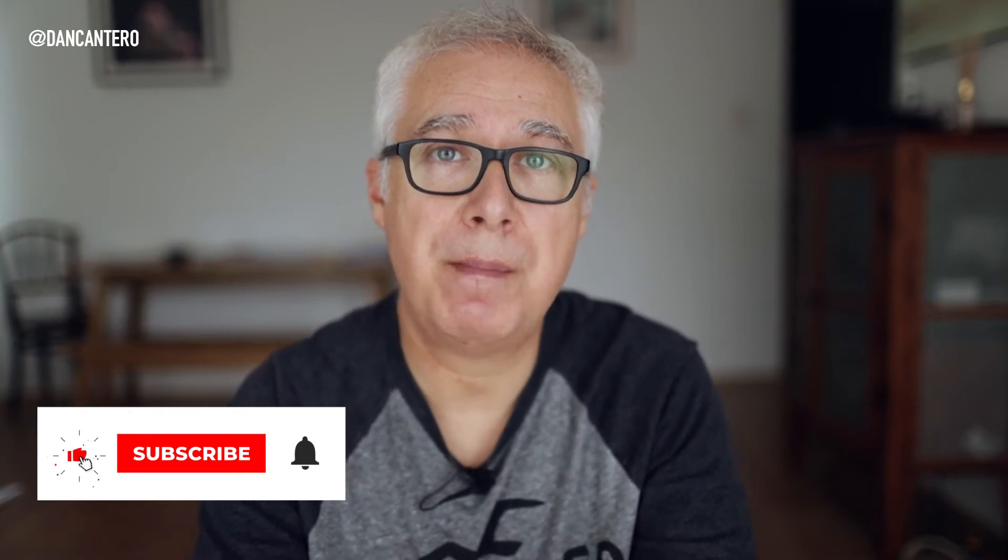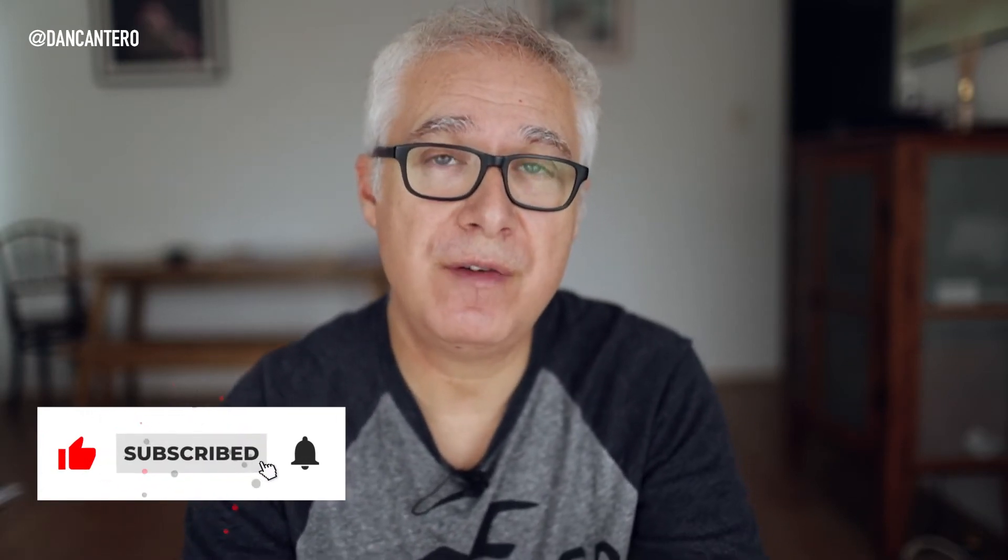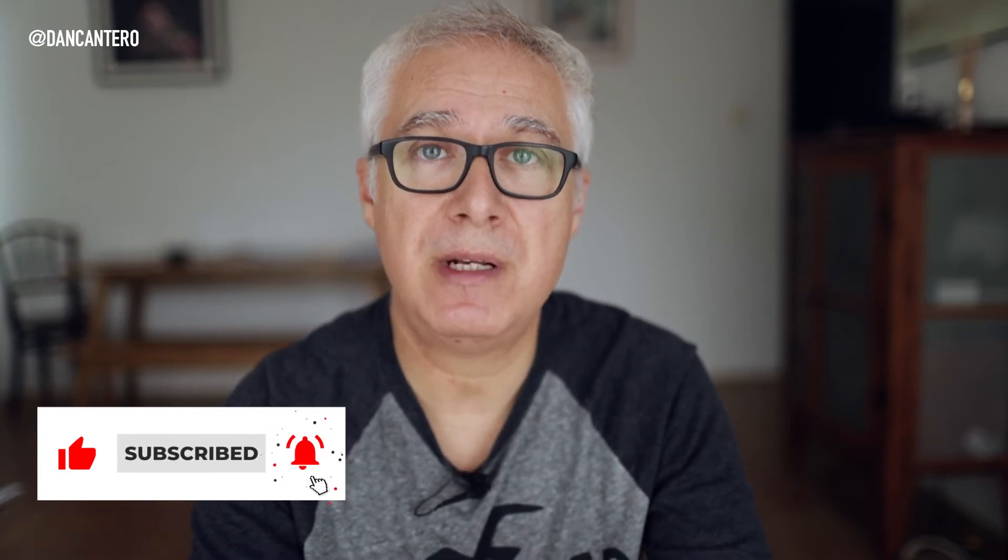Just before we go on, I wanted to remind you to subscribe to the channel if you haven't already. I put videos like this up every week to help you with your photography, so if you don't want to miss out, click the subscribe button and the notification bell.